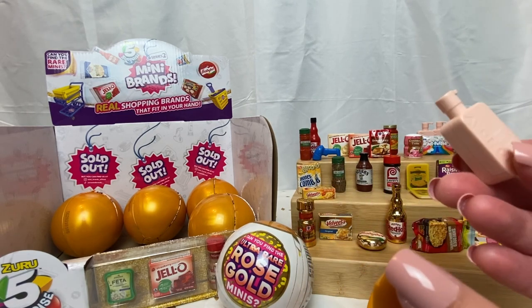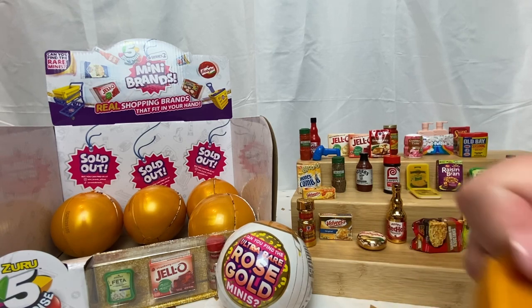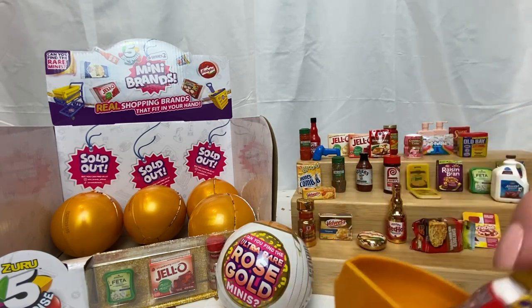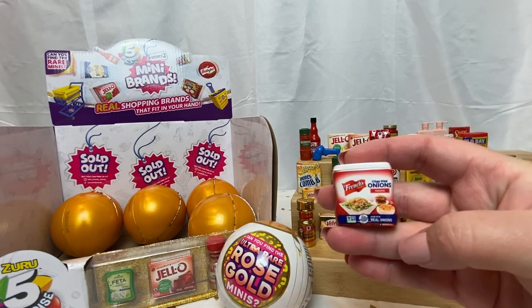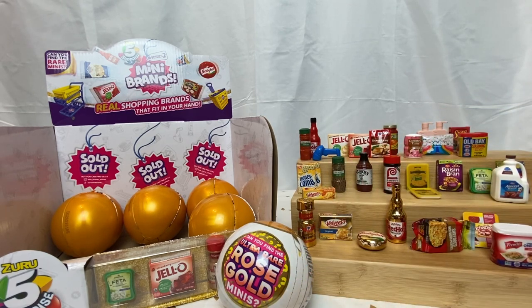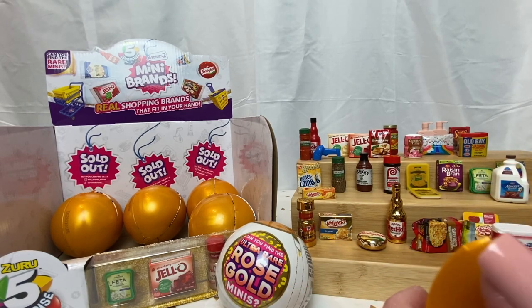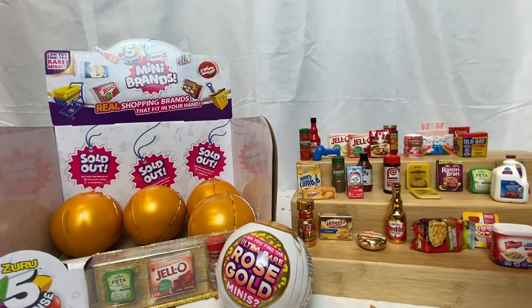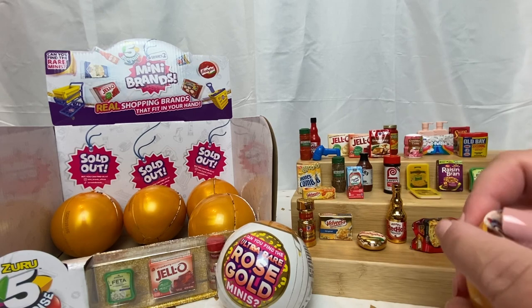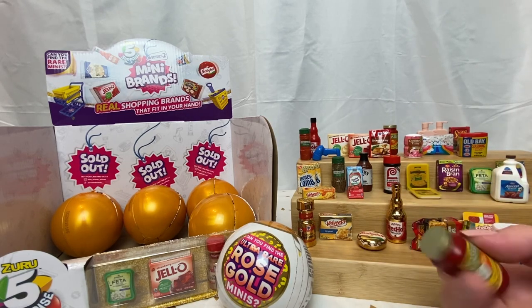And we have another shampoo — so I'm just going to keep breezing through these if it's duplicates. Checklist and French's Fried Onion — the original. We have Crystal Light Wild Strawberry. And last wedge in this capsule — another spaghetti sauce.